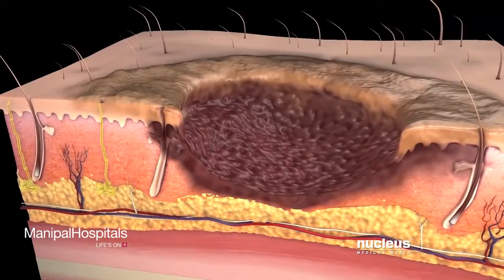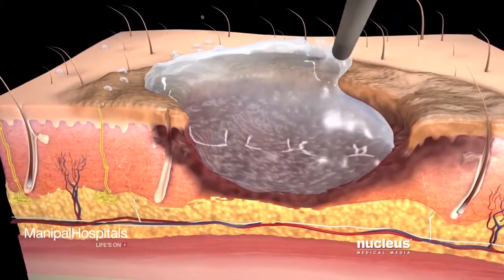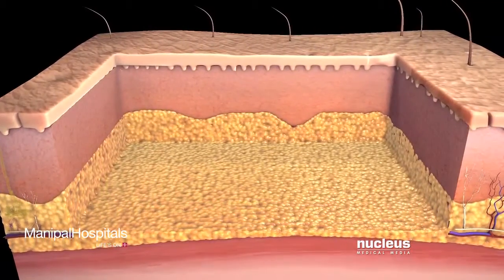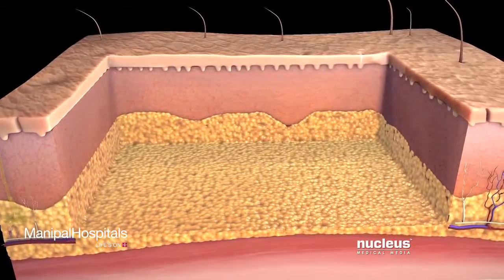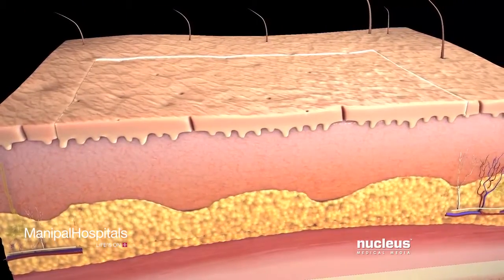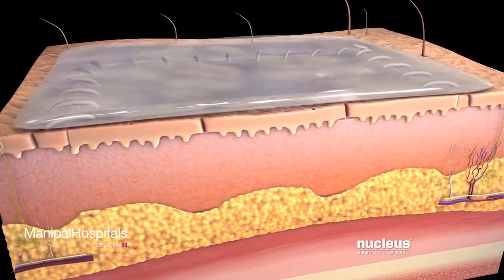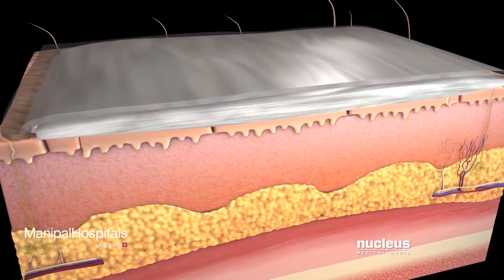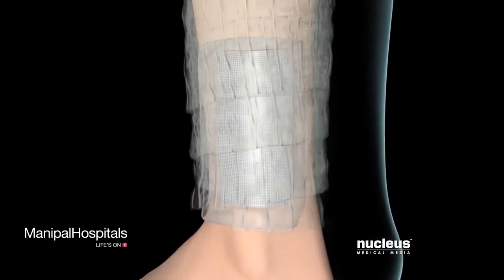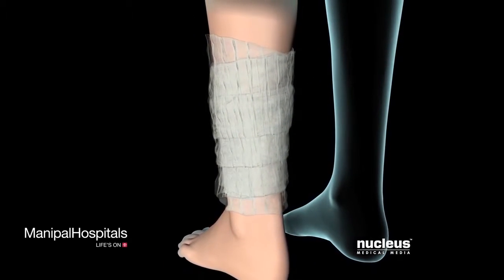Once your surgeon determines the type of skin graft you will need, he or she will clean the area of damaged skin and cut out any dead or unhealthy tissue. Your surgeon will place the skin graft on the wound site and use stitches to keep it in place, then apply ointment and cover it with gauze. Finally, your surgeon may use bandages to secure the graft and apply pressure as the graft adheres to the surrounding skin.